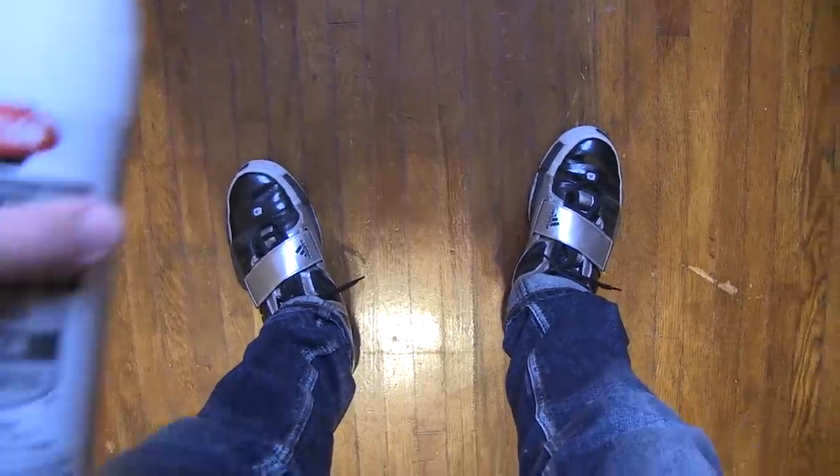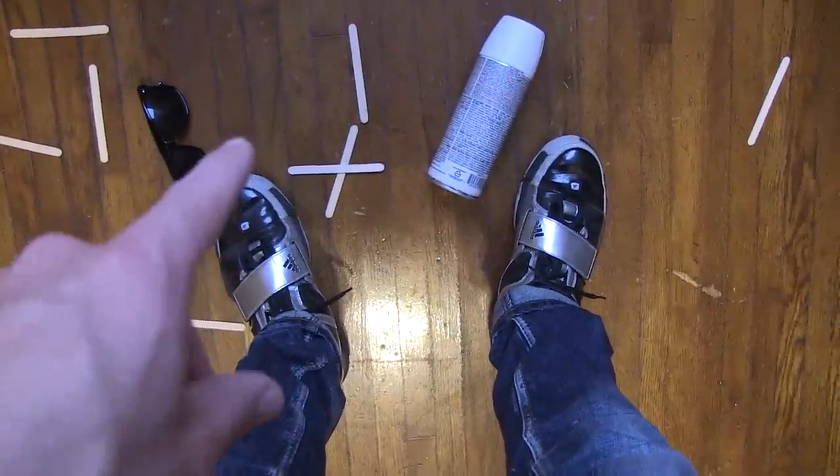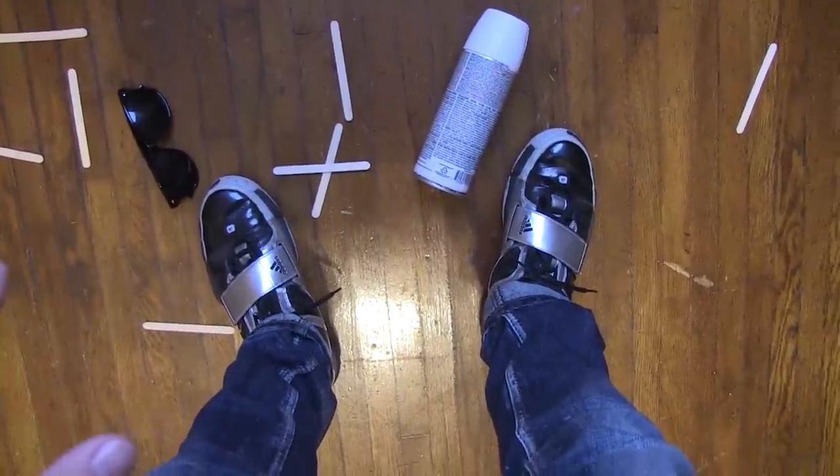So the three things that you need to make this are this. Granted, you only need one popsicle stick — we have several just in case something goes wrong. I also feel somewhat obligated to tell you that these are not actual Ray-Bans. They are $2.99 at a gas station.